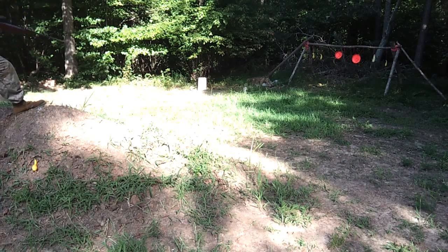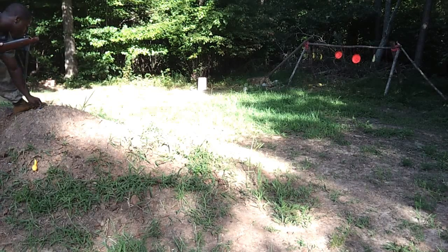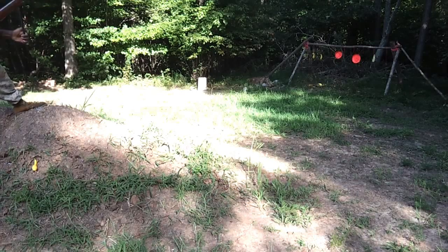Trying to shoot it down now — I tipped it. Big gaping hole in the side. Let's see if I can shoot it down. Let's go back to the far left. Hit it dead center right there on the crooked neck squash.